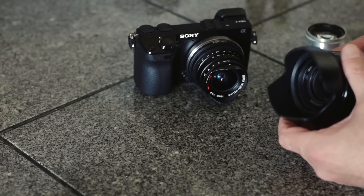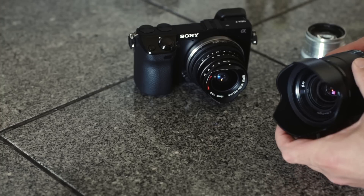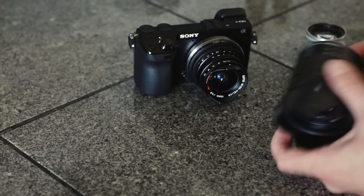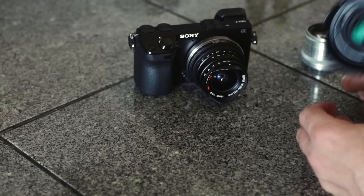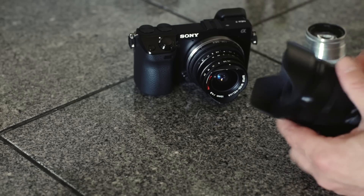The kit lens is outstanding. I didn't really even get much into this — we can cover it in another episode. It's extremely sharp, beautiful, with nice color retention. Surprisingly good for what essentially costs you $150 if you buy the kit. It's unbelievably good. So that is a quick overview of mirrorless cameras — namely the Sony NEX 7.